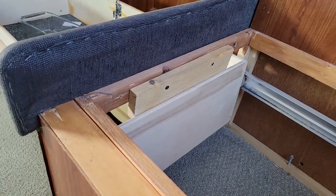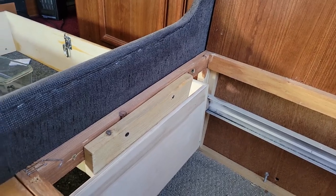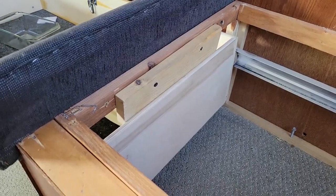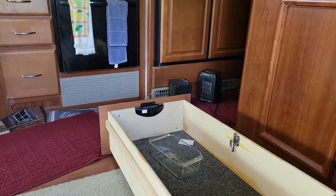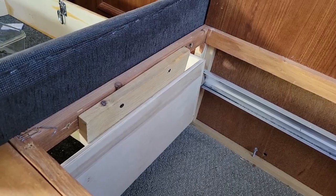I've got this wood plate right here that's stopping the door from opening all the way. I'm going to pop those couple screws out and get this door out of here. I'm going to take the panel off the front and screw it on right here. It'll be non-functional, but it'll look right.